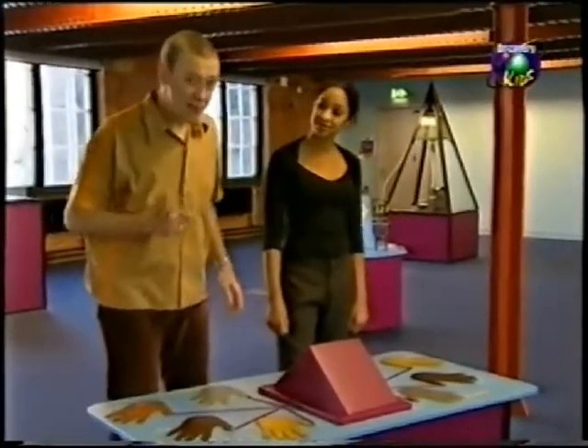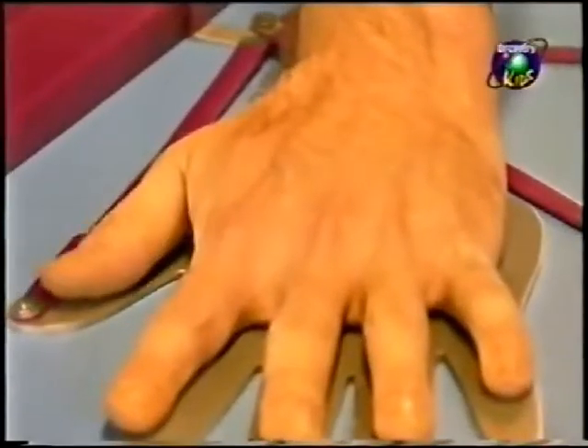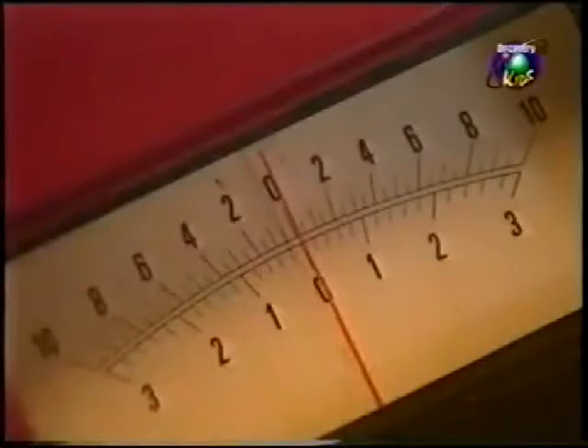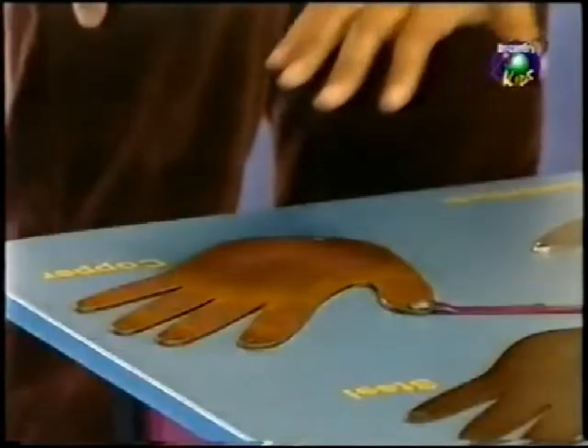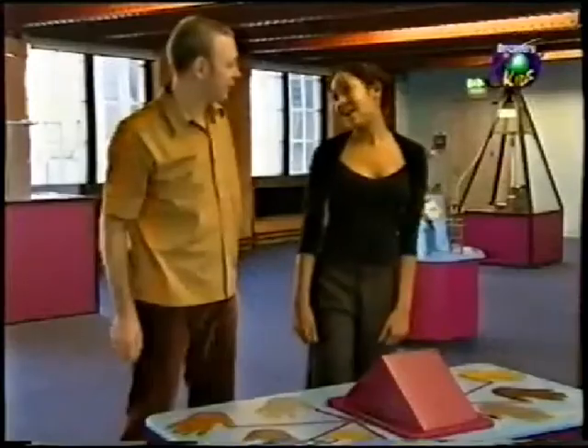We can prove that with this test here. If I put my hand on these plates, my hands should produce a small electrical current. What happens is that the sweat on your hands, which is moist and salty, reacts with the metal. I'm younger than you Gareth, so my hands produce a much bigger charge. Who wants sweaty palms anyway?